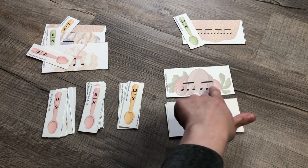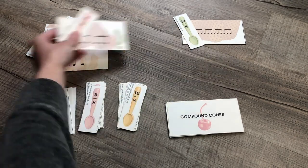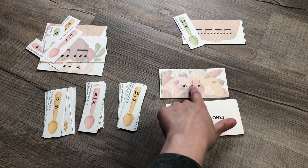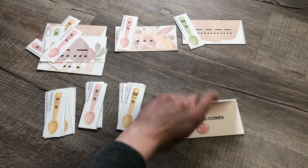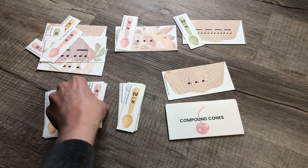One, two, three, four, five, six. Then another card: one, two, three, four, five, six, seven, eight, nine. And another: one, two, three, four, five, six, seven, eight, nine.